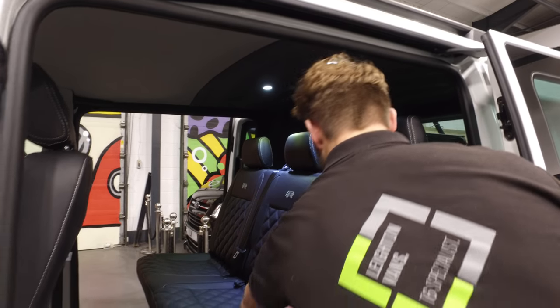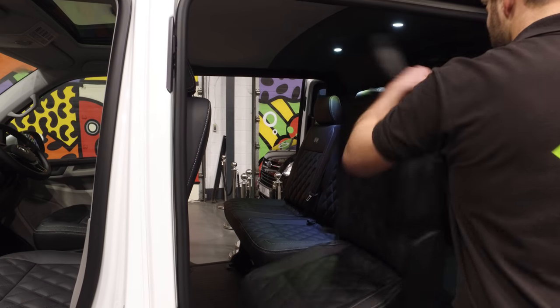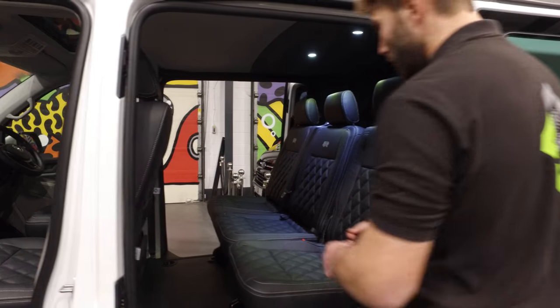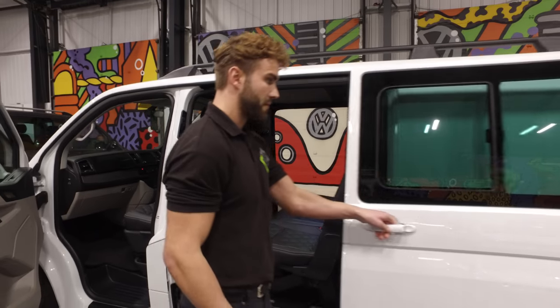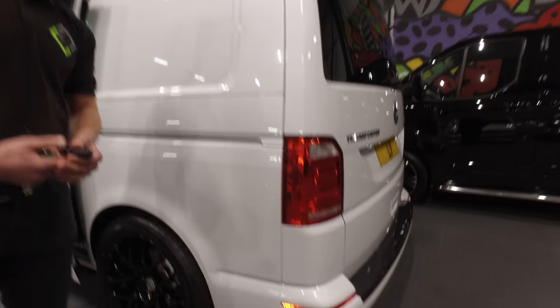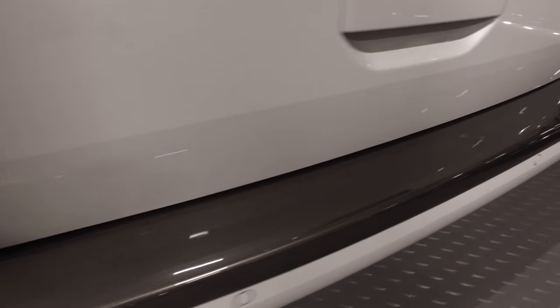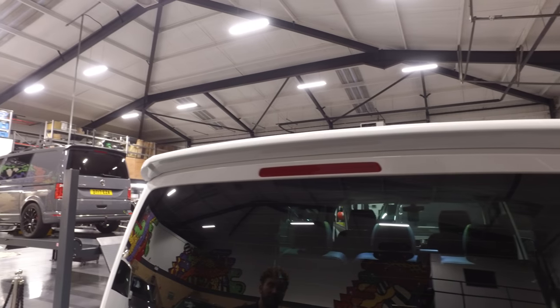You can also easily access the back, just like so. All seats can be removed in a matter of minutes. As part of the LV Sportline pack, we've also fitted a carbon effect bump protector and the rear spoiler just there.